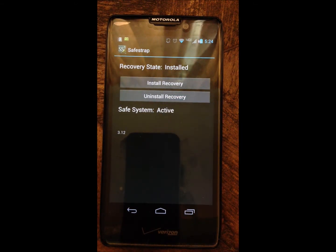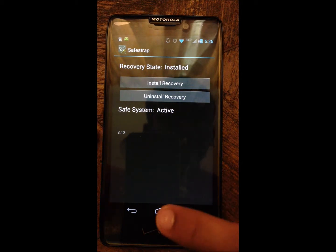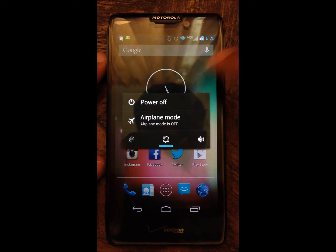Then you reboot your device. Then you get into SafeStrap recovery. I am not going to install it again since I already have it, but this is what will happen — you will have to reboot.